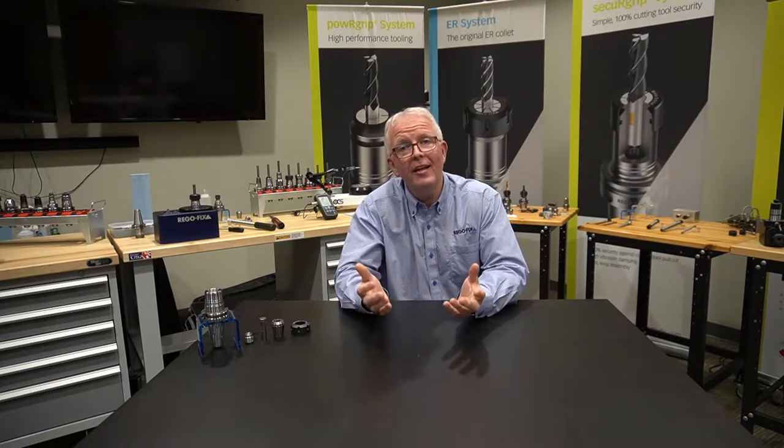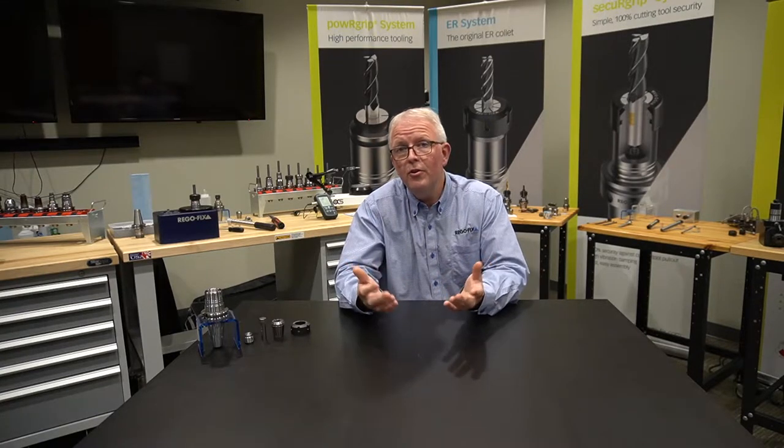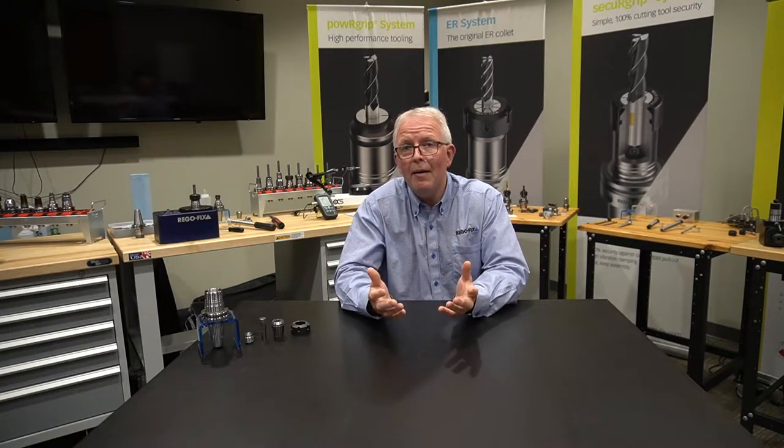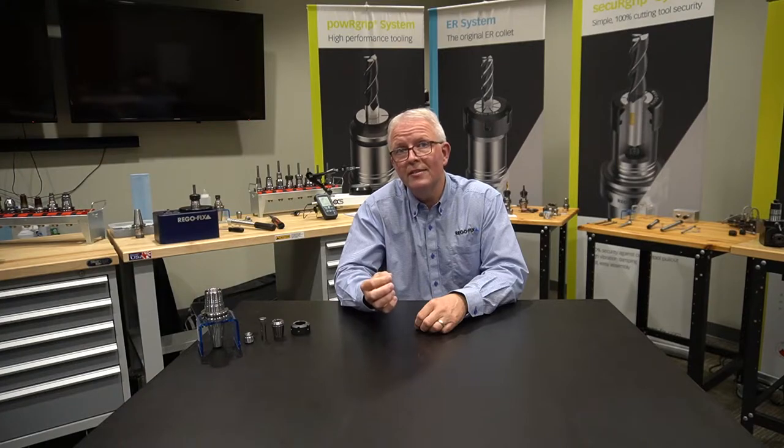That's how do you preset an ER collet chuck. Most collet chucks you find on the market today have backup screws in them, and customers like you use those backup screws to preset your tooling. In this video, we are going to go through and show what happens to the torque when you have your cutting tool resting against that backup screw.